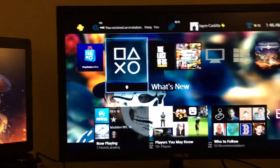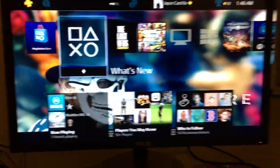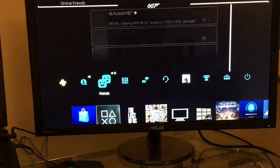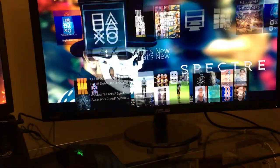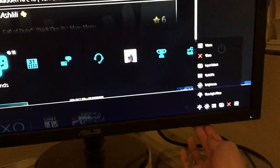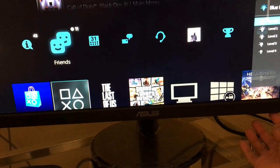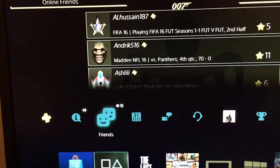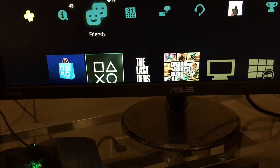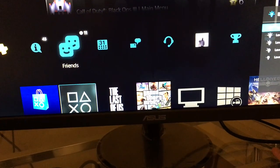Alright, so this is the Asus VP278H — looks pretty nice. The sound is kind of weird. Let me find the adjustments. Yeah, those are the settings here. There's a level filter — I don't know what that is. Oh okay, there are adjustment settings for the filters. I see, so this is how this works.